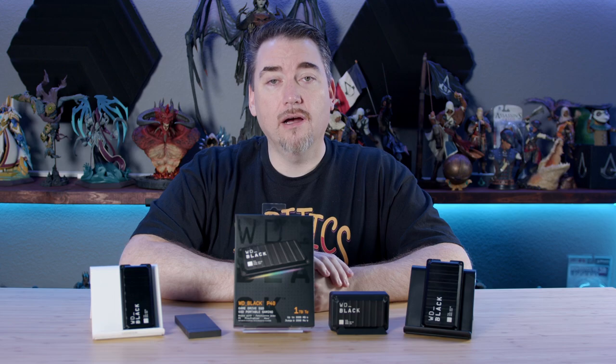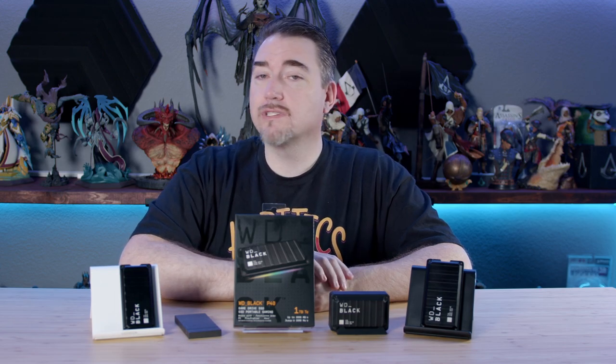I'm Ron Burke, Editor-in-Chief for GamingTrend.com — thank you very much for watching, and we'll see you again very soon.